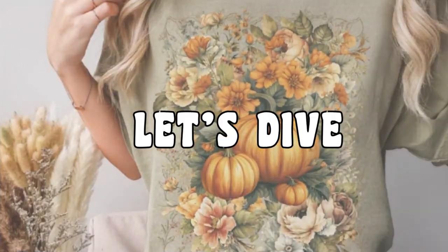Hey, fashionistas and DIY divas. Ready to get artsy? Today we're diving into the world of cottagecore with a mushroom design that's going to make your t-shirts pop.